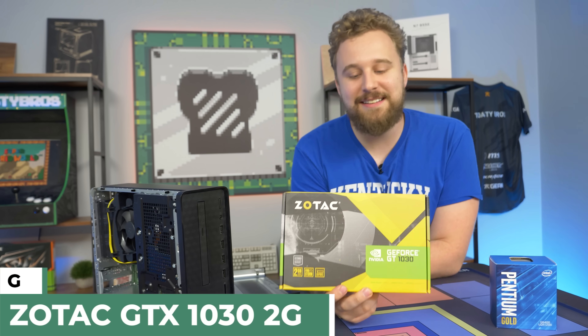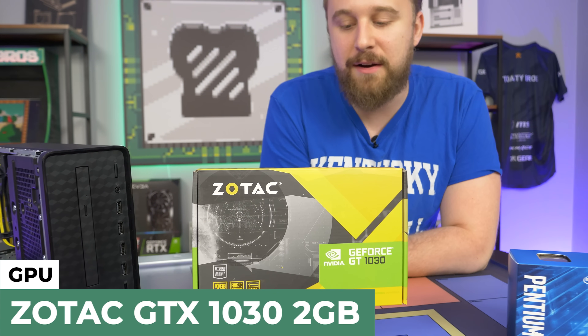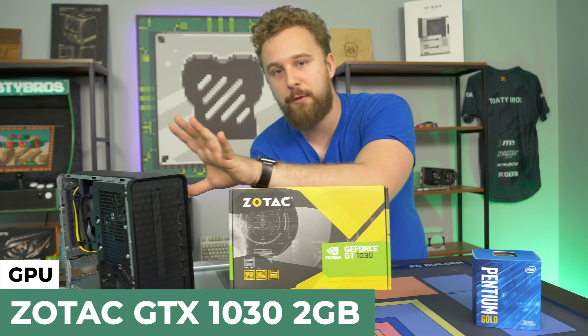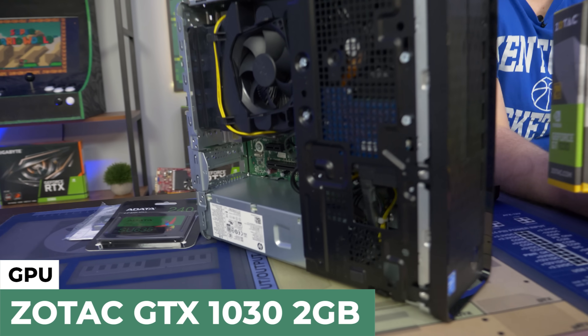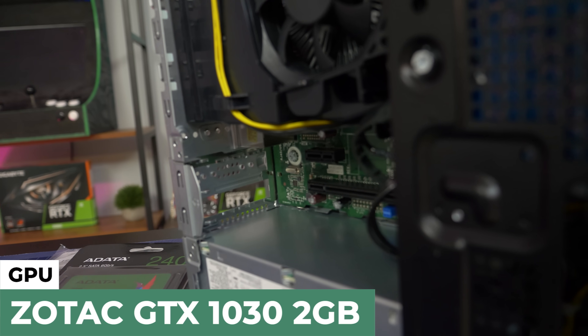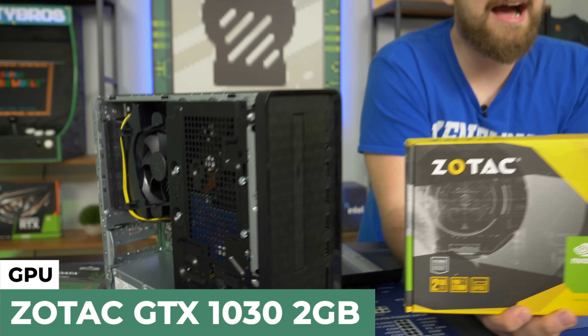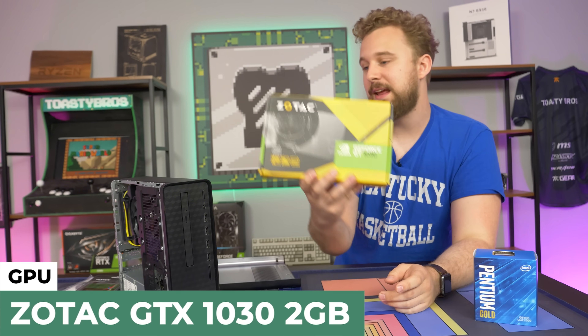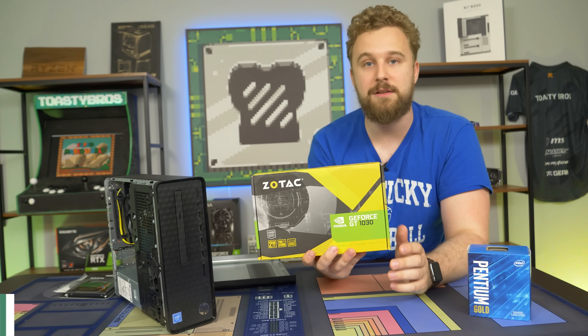Speaking of the GT 1030, this is a Zotac variant. The only thing you need to know when buying a graphics card for small form factor builds is you need a low profile bracket. So your 1030s, your 1050s, your 1050 Ti — just make sure there is a low profile bracket and then you can actually install it in these small form factor cases.